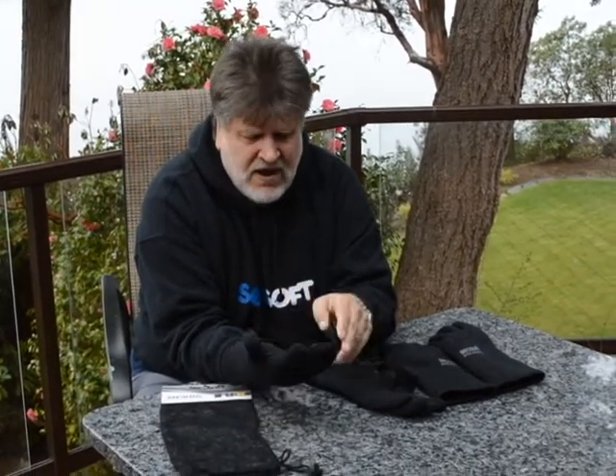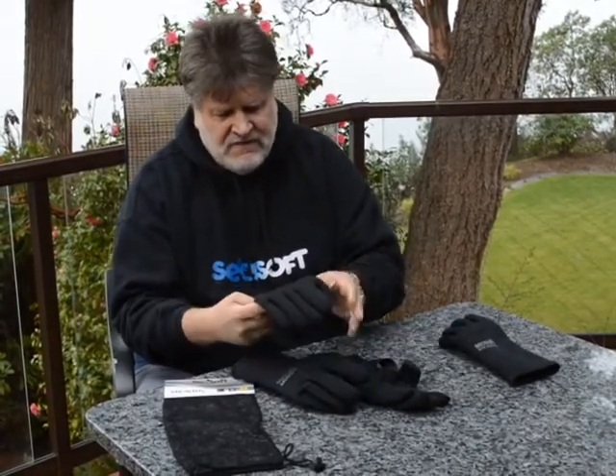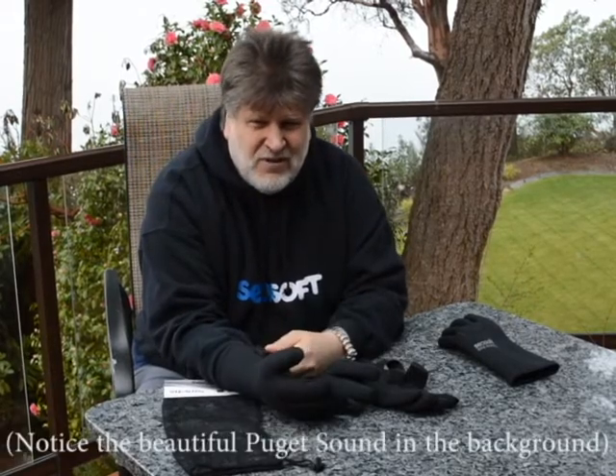On pricing: the 3mm gloves are $39.99 and the 5mm — just as comfortable but obviously warmer — are $49.99. Available from your authorized Seesoft dealer. Thanks for watching, have a safe dive.